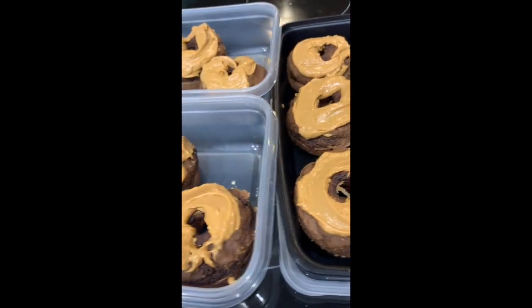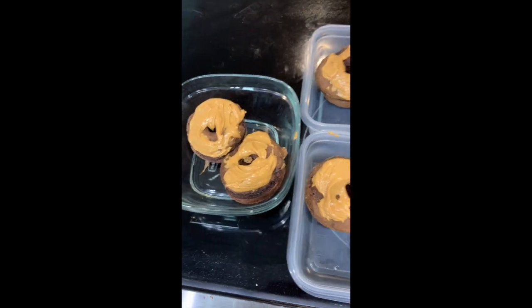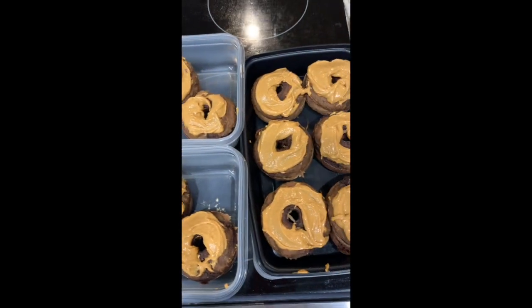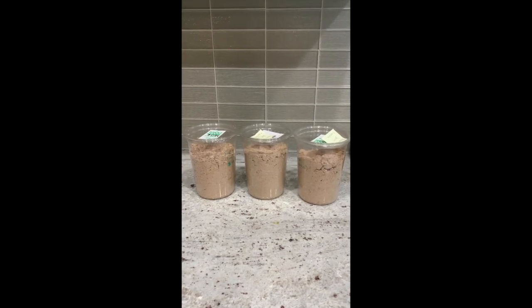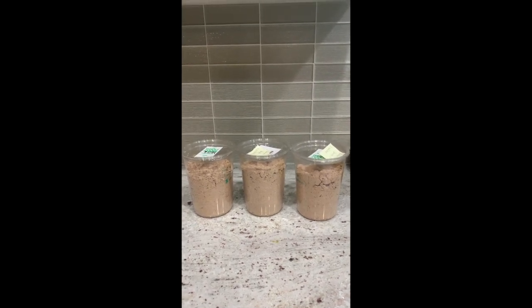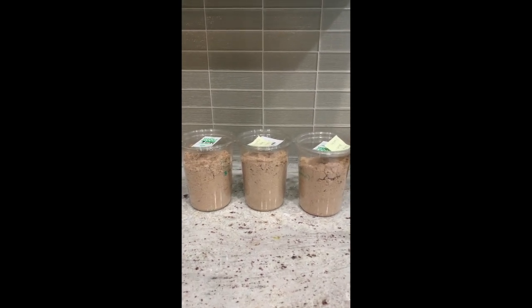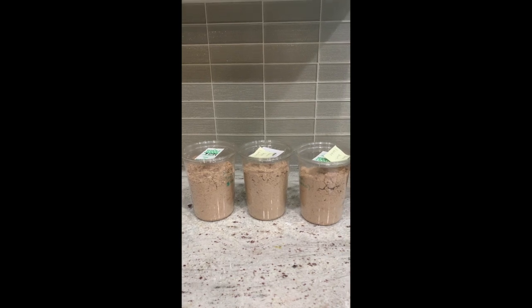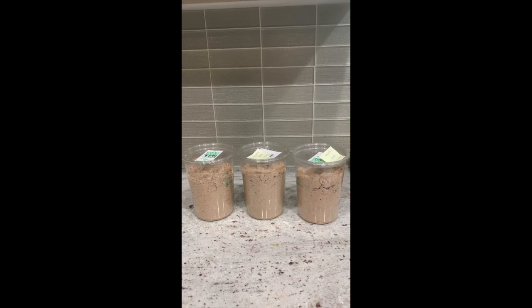I will list the macros down in the description box, but these are about 20 grams of protein each, which is awesome. I also mixed up three extra batches, so this is 12 donuts per container — I will be set for the next several weeks. I won't have to mix anything up; I'll just grab a container from the pantry, add water, mix it, and bake it.